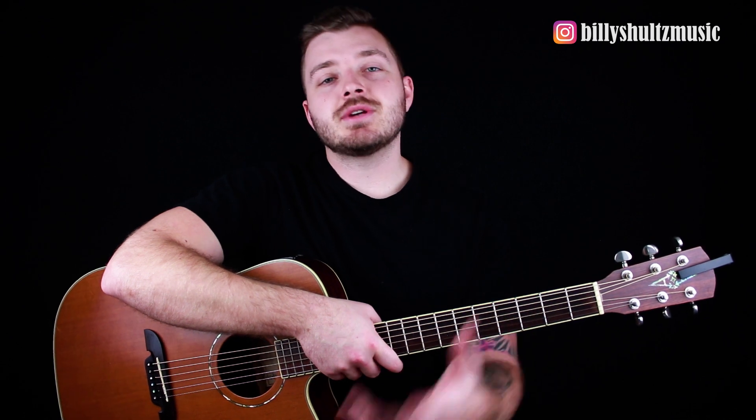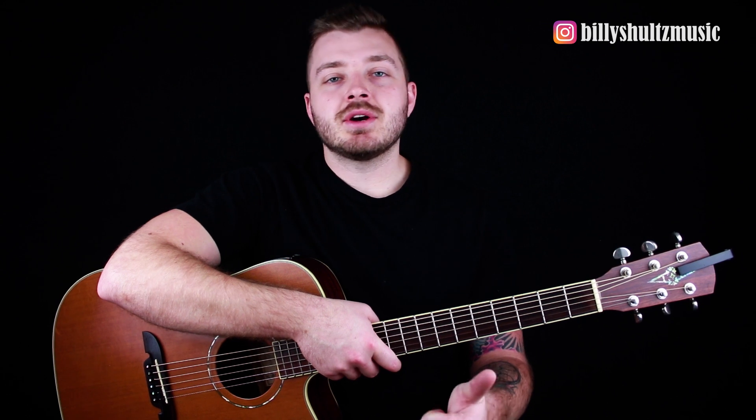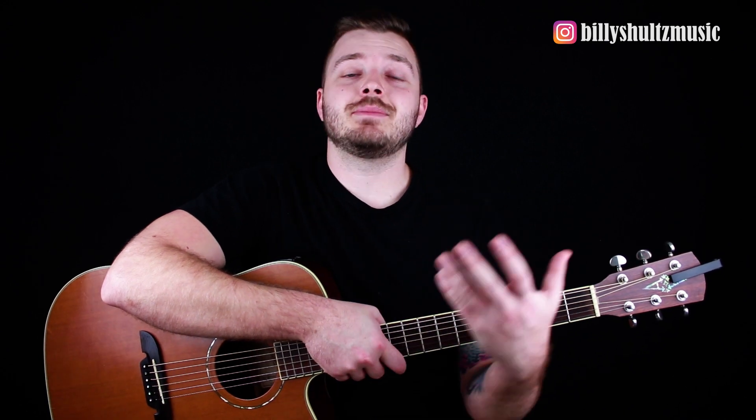Make sure you're checking the descriptions for all the videos because I've got a lot of really useful links down there. The free ebook Master the Guitar in 7 Days will always be there, along with guitar tabs for any of the videos, my Instagram, my socials, and my email address. Thank you guys again — your support has been incredible. I can't wait to give away next month's prizes and this acoustic guitar. If you have any questions, comments, or concerns, leave them in the comments below, shoot me an email, or DM me on Instagram at Billy Schultz Music. We'll see you guys in the next video.